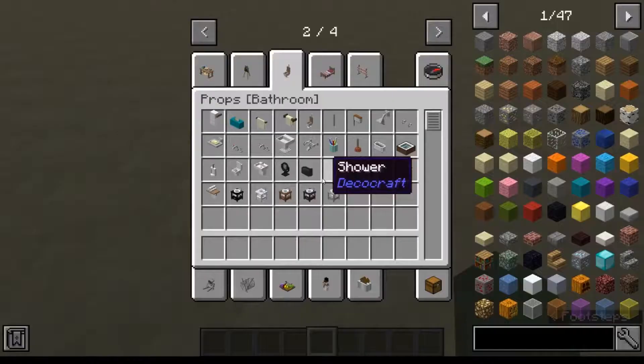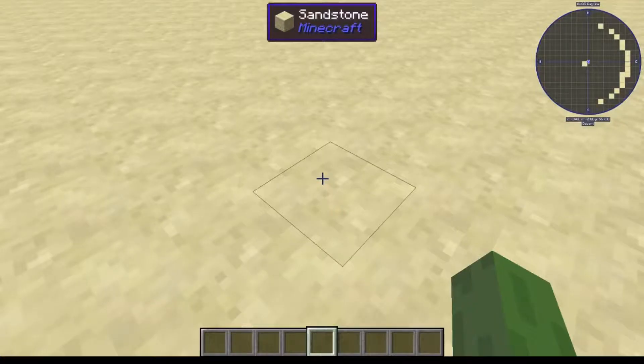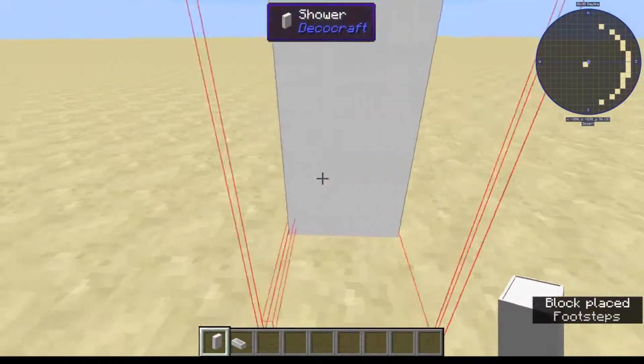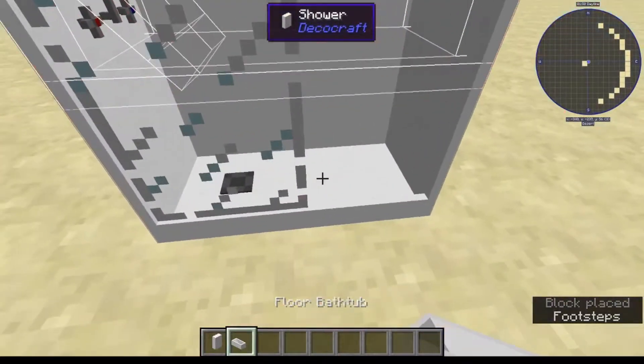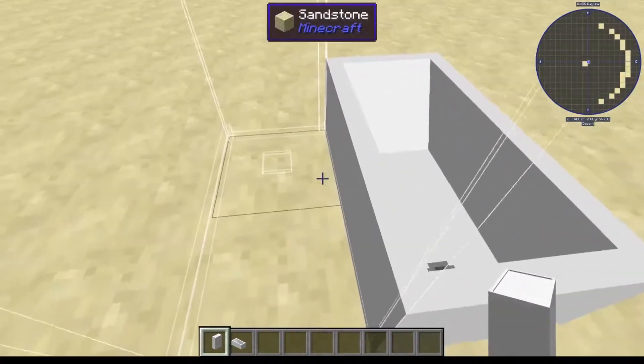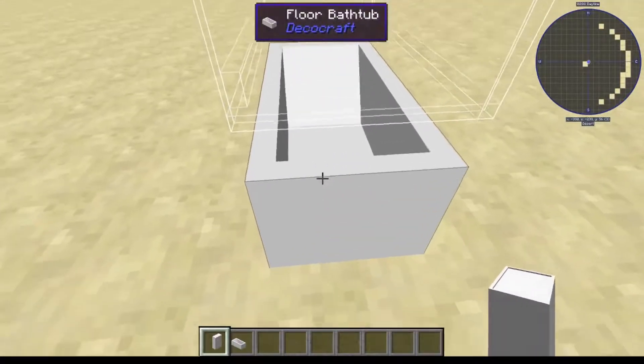What I wanted to do first was go to the Decacraft Discord server, because there have been some people including myself who have made a few things. So if I go here and grab out the shower and the floor bathtub - let's place the shower back here and grab the floor bathtub. Does that need to be placed first? Place down the floor bathtub and then see if we can get the shower in the same block.